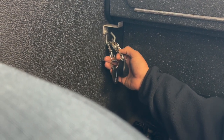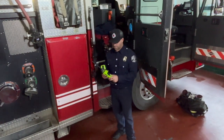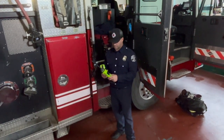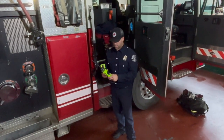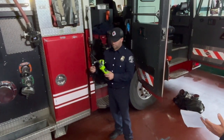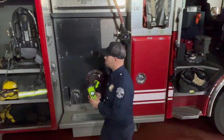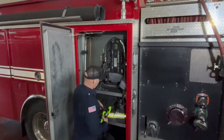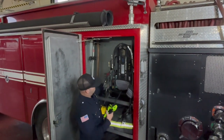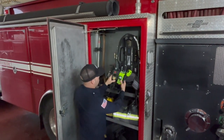In this example, the firefighter is going to do a daily check with his portable radio and his SCBA to confirm that the Bluetooth is working correctly. He's going to turn on the portable radio and go to his pack, then turn on his SCBA, and the PASS device is going to turn on.